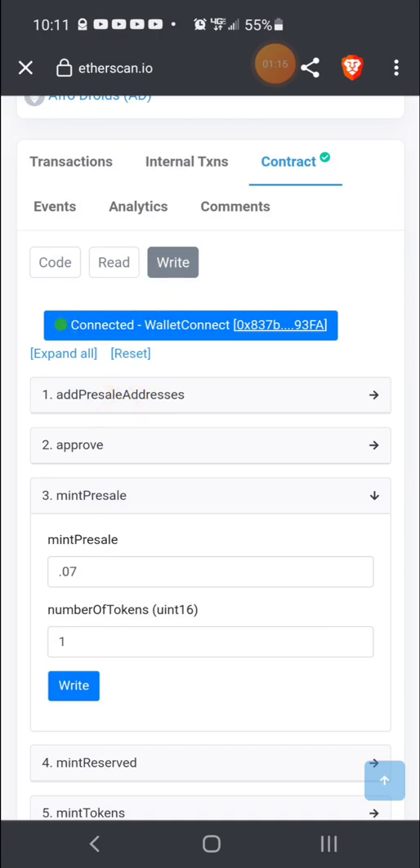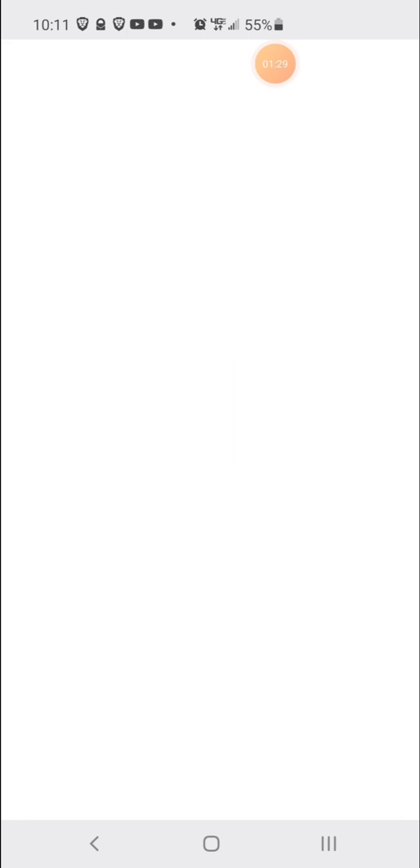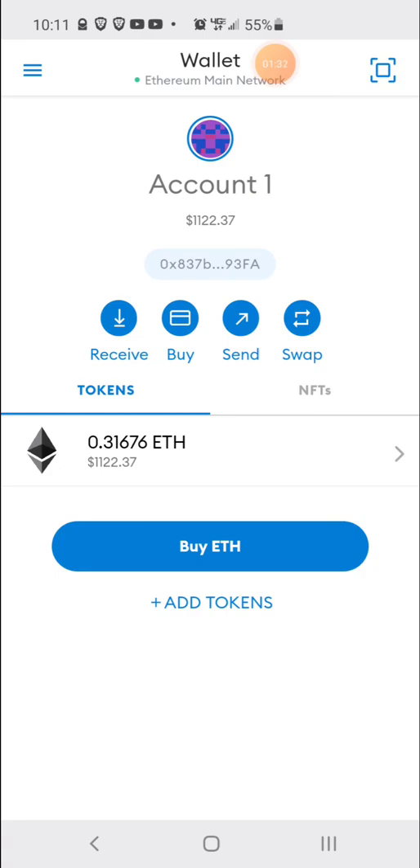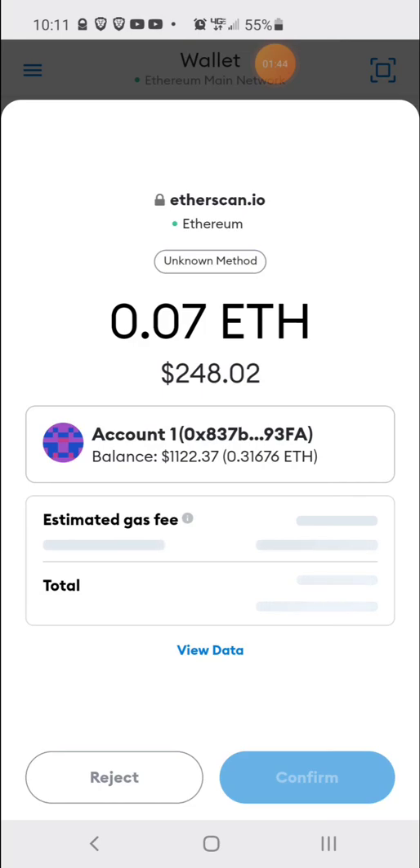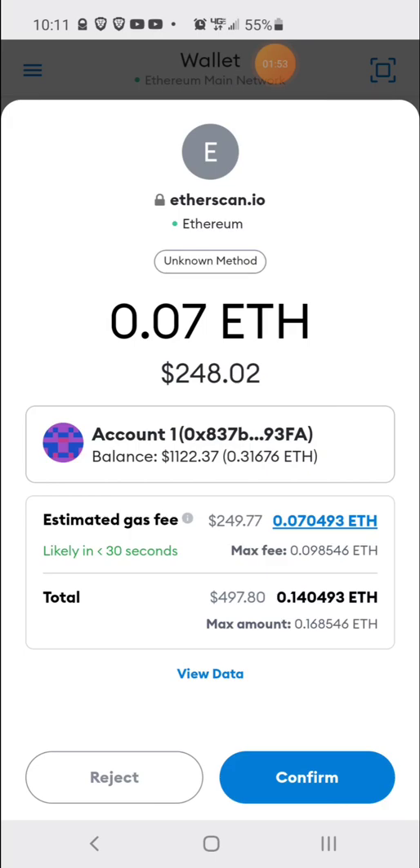Then you're just going to hit write again, and it should take you to your MetaMask where the transaction will pop up. Here's the MetaMask wallet — give it a few seconds. Sometimes it takes a couple of seconds but here we go. It's calculating the gas right now. The gas is $249, there's $1,100 in the account, and the total price is $497 to mint. All you would need to do now is hit confirm to confirm the transaction, and that should be it.